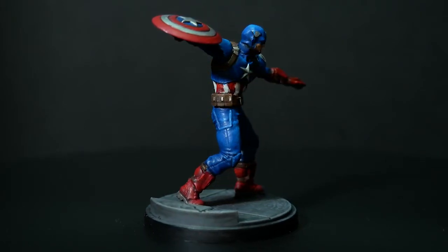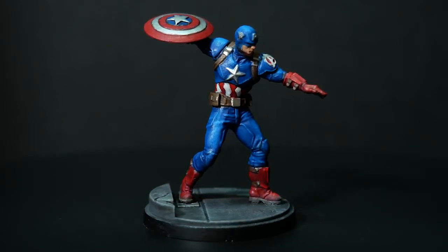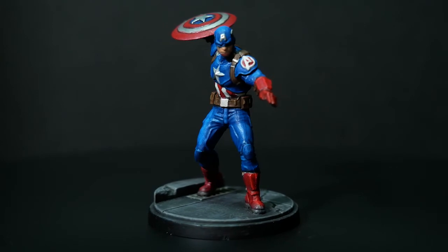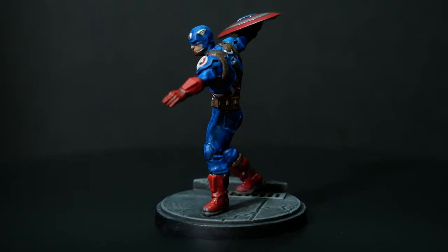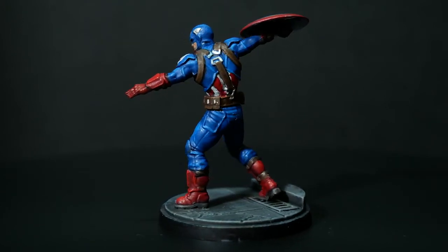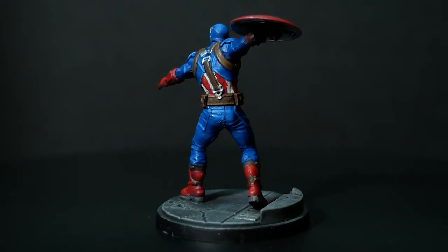I felt really good getting my hands dirty with layering and I think that's the most important part — getting a feel for how layering up your colors and mixing on the palette works. I'll chalk that up to a success. The layers still leave a lot to be desired, but this feels like a really good starting point to move on to the next model and increase the quality. What do you think? How did you paint your Captain America? Leave your feedback and questions down in the comments — thanks for watching, see you later!